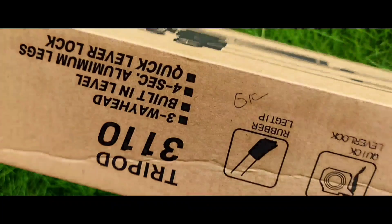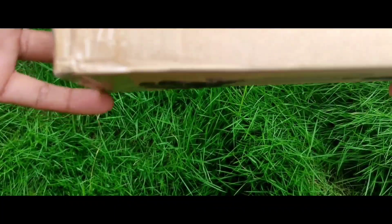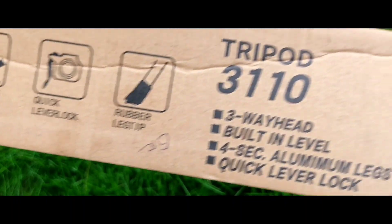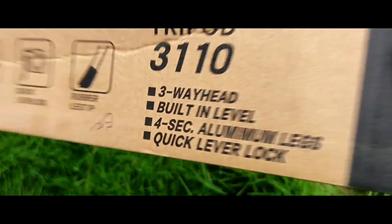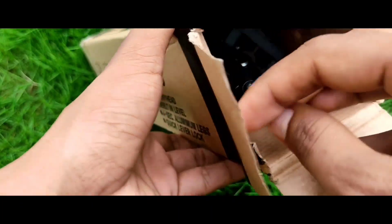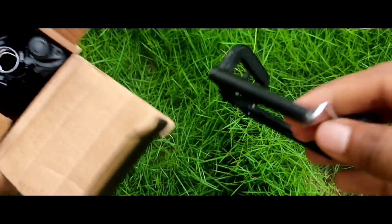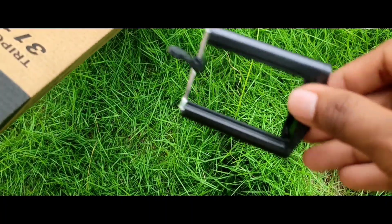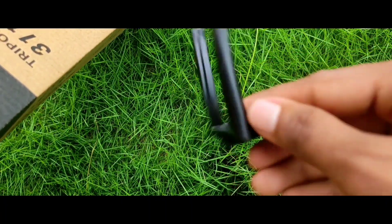Friends, this box is a specific one. Friends, this box includes a mobile mount. The quality is fine, but it is not available everywhere. Friends, this box is a good one overall.